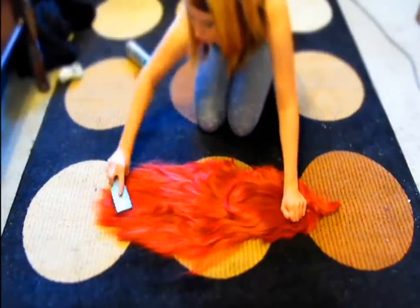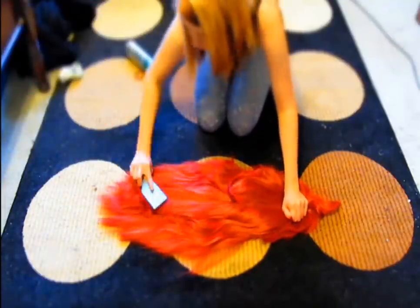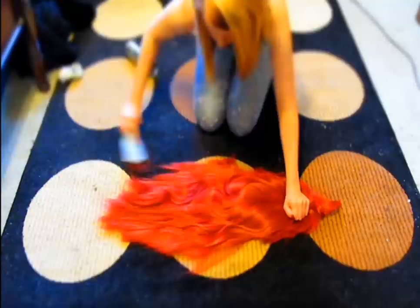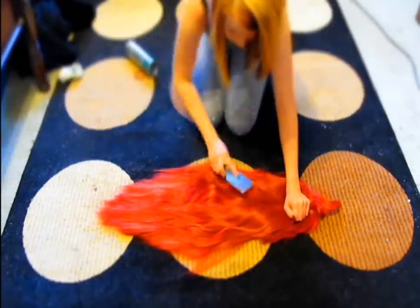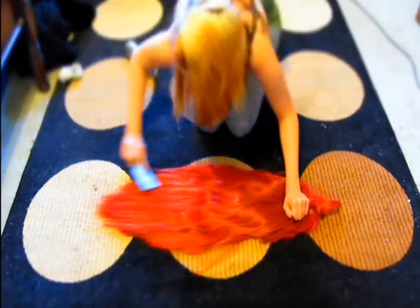So you're just going to flip it over and brush out the front now on the floor. Just keep brushing.